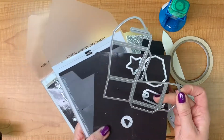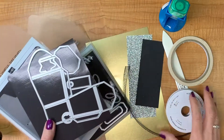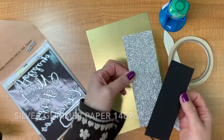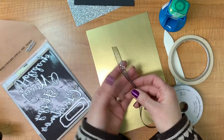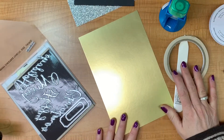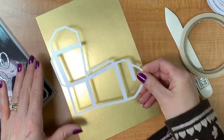The star of the show is this takeout box shape right here. What's great about the Takeout Thinlits is that you only need half a sheet of cardstock — I've cut mine to five and a half by eight and a half. We're going to be using gold foil, some sparkly silver glimmer paper, and plain basic black. We'll also use the glittered organdy ribbon from the Holiday Catalog for lots of New Year's bling, plus a bone folder, tear and tape, and some liquid glue.